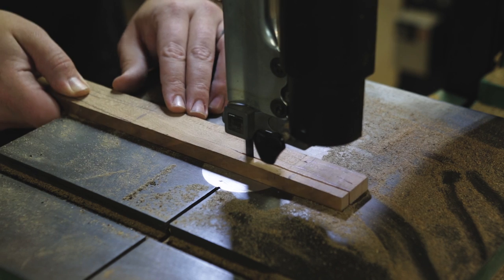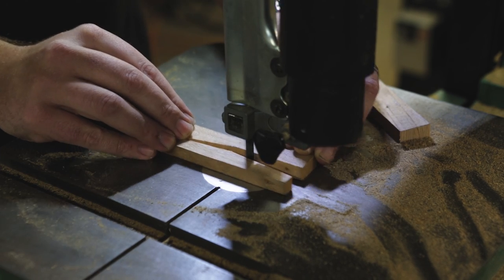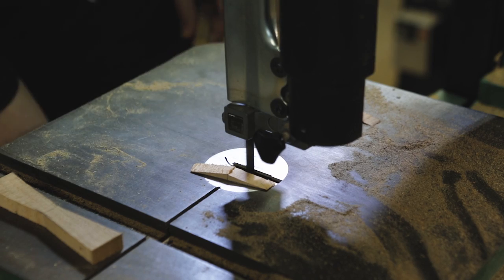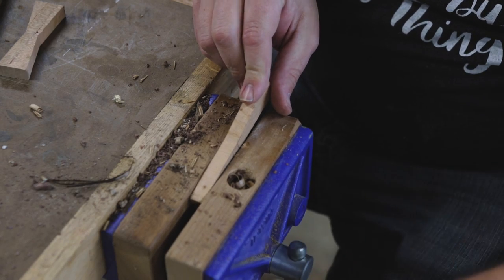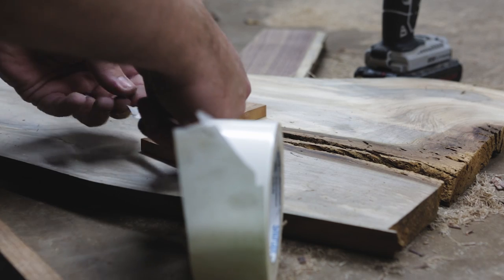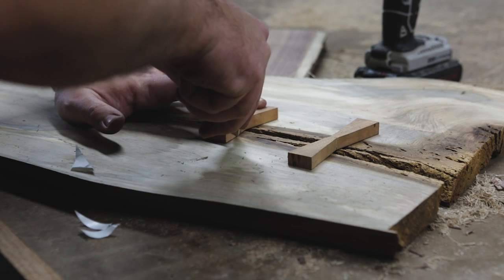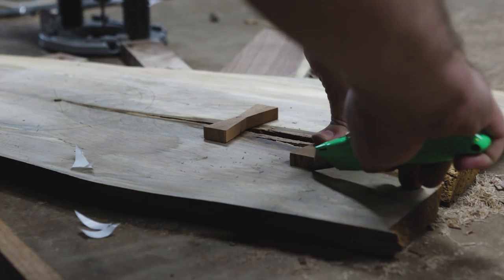I laid out some butterflies, then cut them out at the bandsaw. I cleaned them up with a chisel at the vise, then stuck them across the check with some double-sided carpet tape. I traced the butterflies with a knife, then got to work.